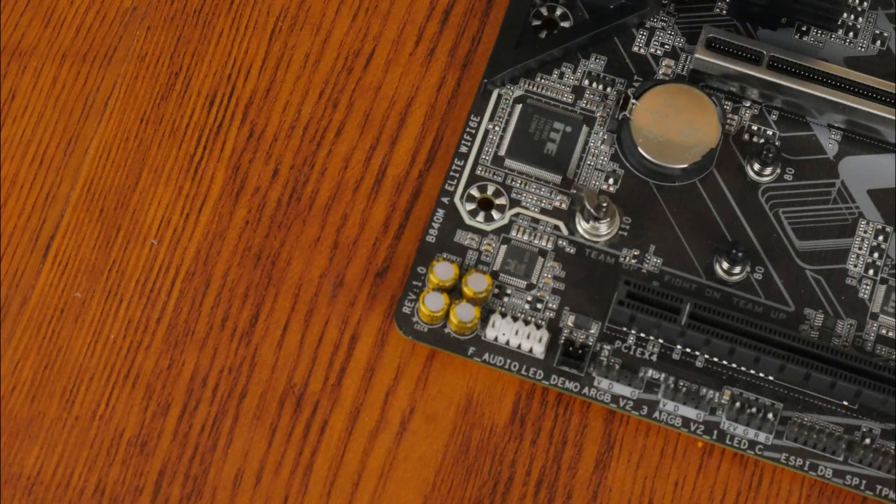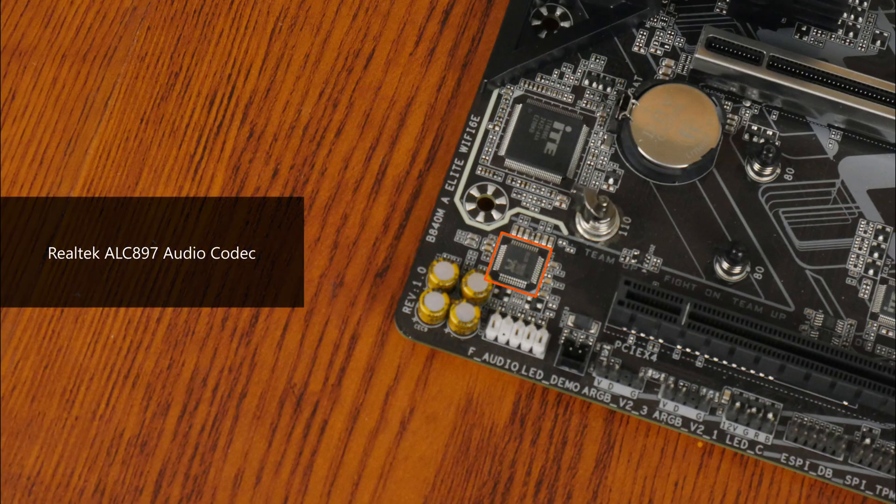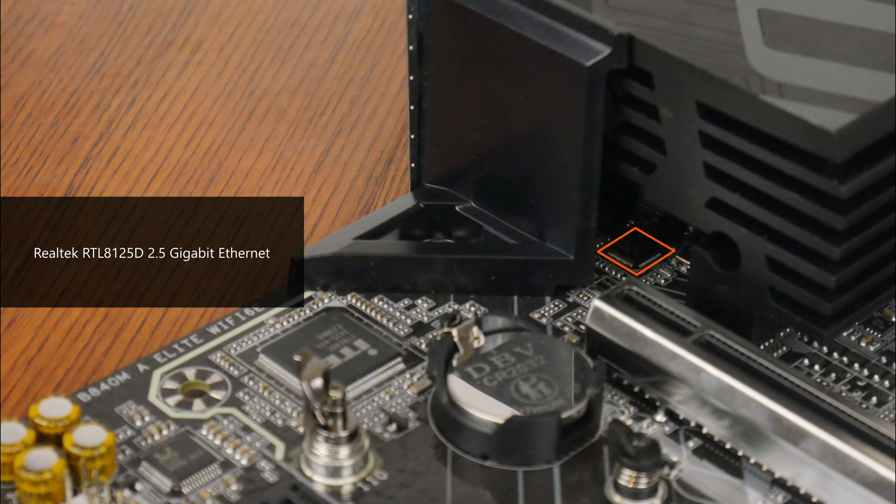For audio, Gigabyte has included an entry-level Realtek ALC897 audio codec. Wired internet connectivity is courtesy of a Realtek RTL8125D chip that provides support for 2.5 Gigabit Ethernet, while Wi-Fi support is courtesy of a Realtek RTL8852CE Wi-Fi 6E part that also serves up Bluetooth 5.3 support.